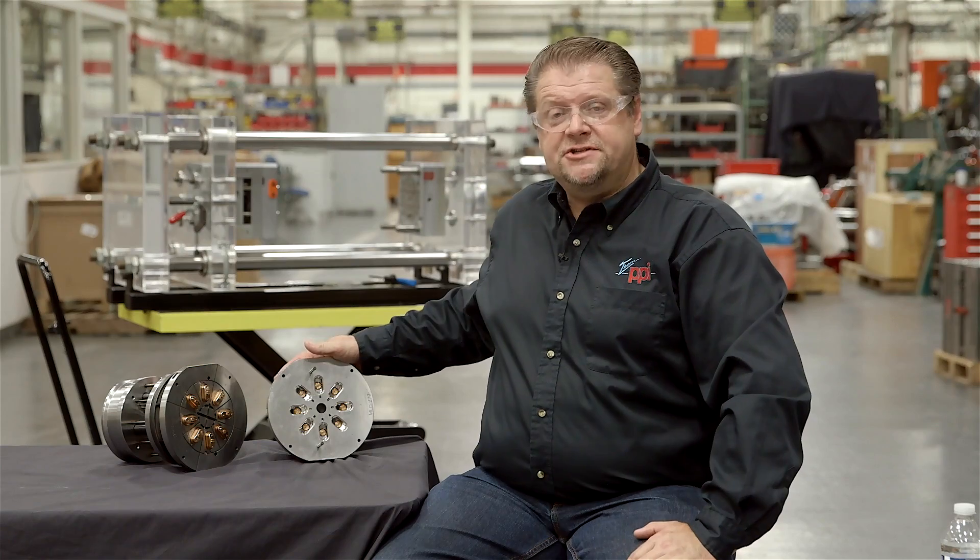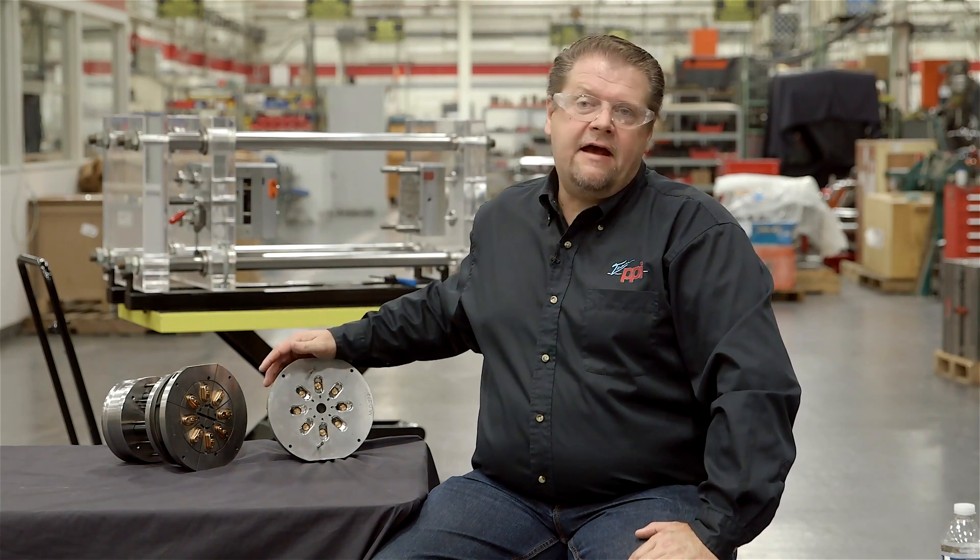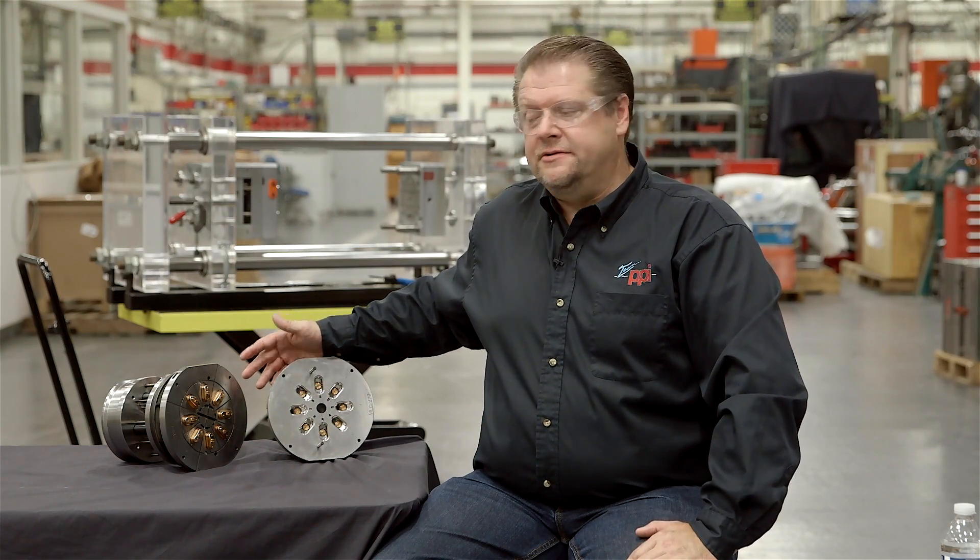I'd also like to talk about the savings in the tool build process. You can see the difference in manufacturing this much steel versus this much steel is going to be significant. In a mold like this we may have 100 to 150 hours of production, whereas a dedicated tool could be 300 to 400 hours — that's a significant savings. When you look at delivery, a dedicated mold could be six to eight weeks, while the Roundmate system can easily get through your shop in as little as two to three weeks.